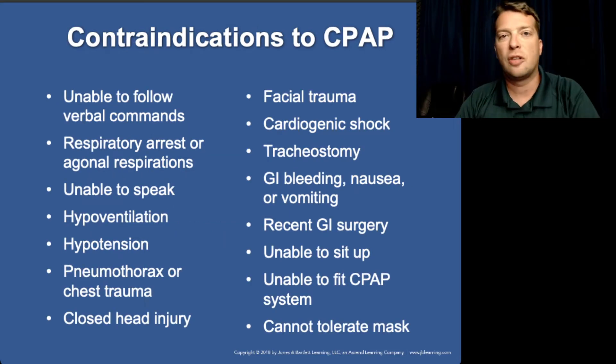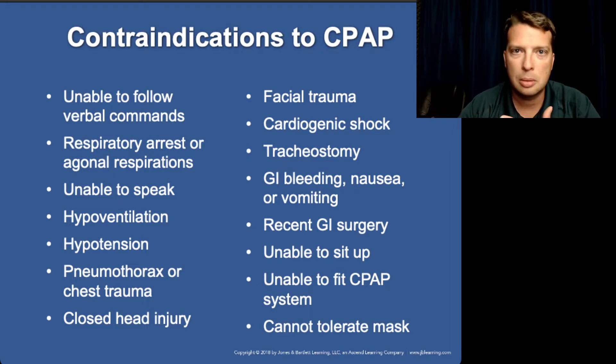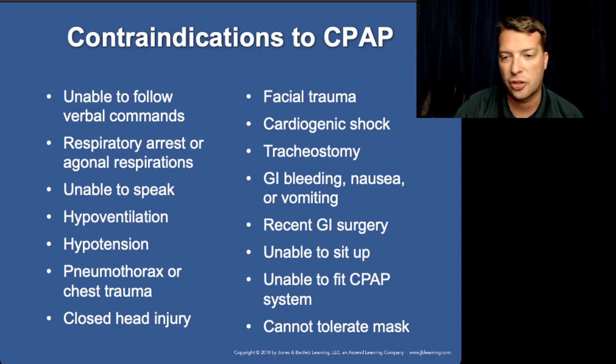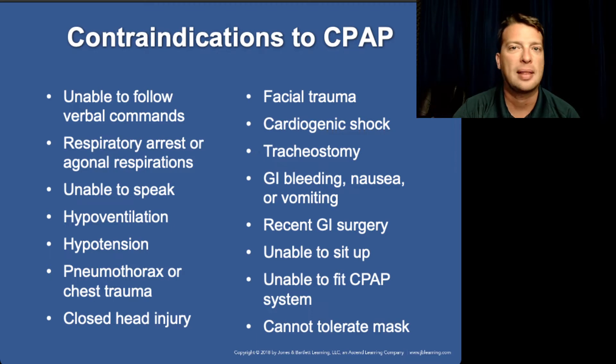CPAP is really intended for CHF and pulmonary edema patients. Prior to its use in pre-hospital care, a lot more patients were being nasotracheal intubated and put on ventilators. Contraindications include facial trauma — putting a pressure device on a fractured face could push air into the brain. Respiratory arrest or agonal respirations require a BVM, not CPAP. Closed head injuries are susceptible to increased intracranial pressure, and CPAP constant pressure will increase ICP. Pneumothorax or any major chest trauma — CPAP will make the pneumothorax worse.